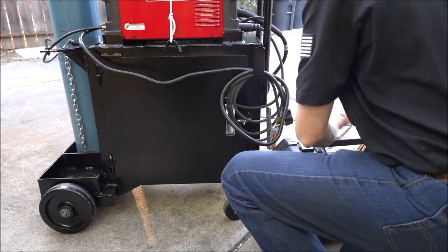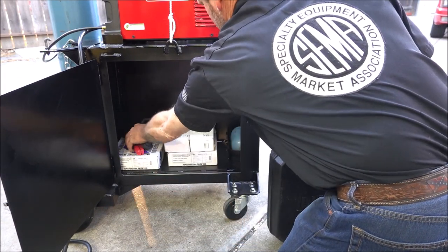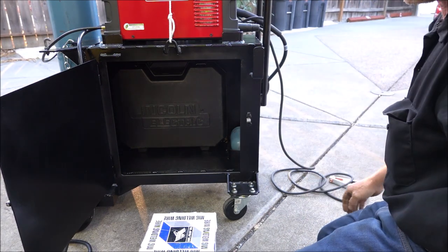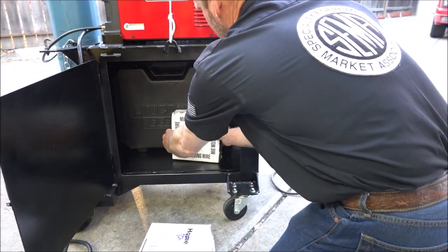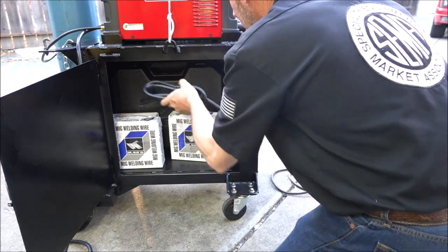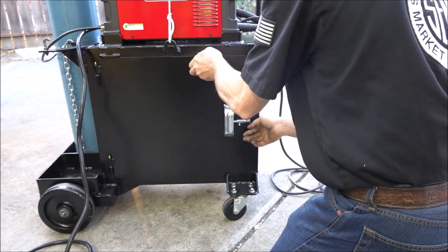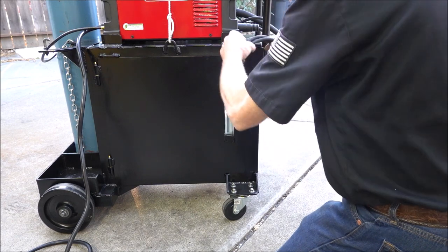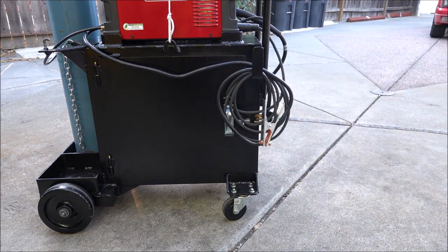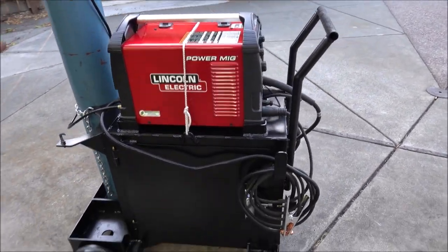Now we can put the spool gun away. It just fits inside this welding cart, which I built in another video. For most people, a spool gun is not something you're going to use very often, so you won't have to go through all this all the time to use it.